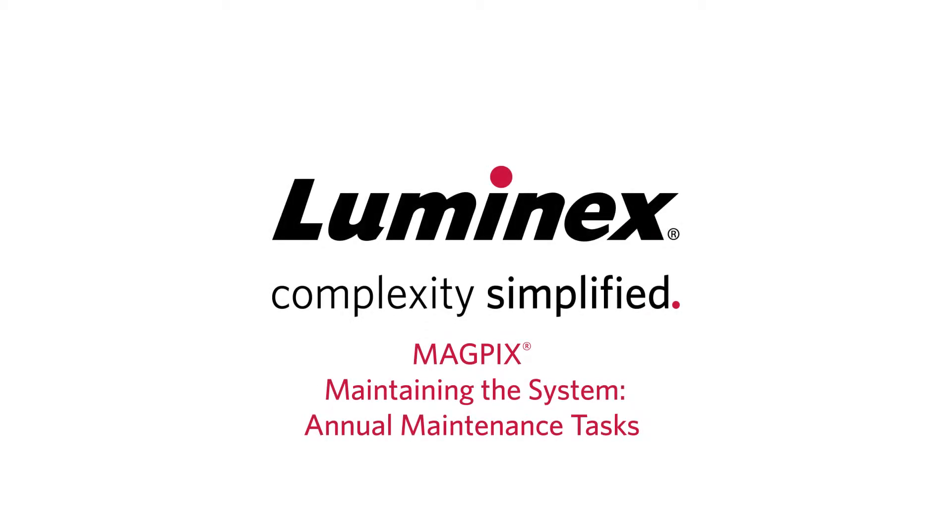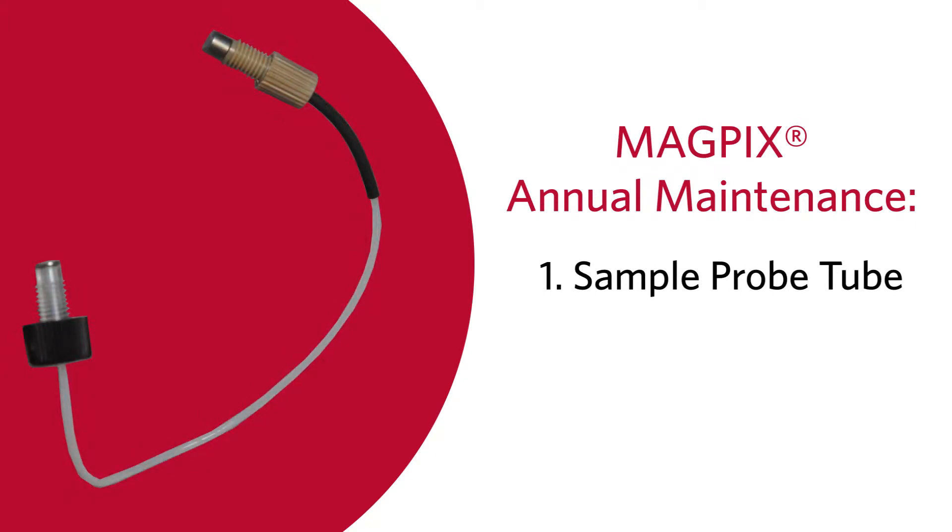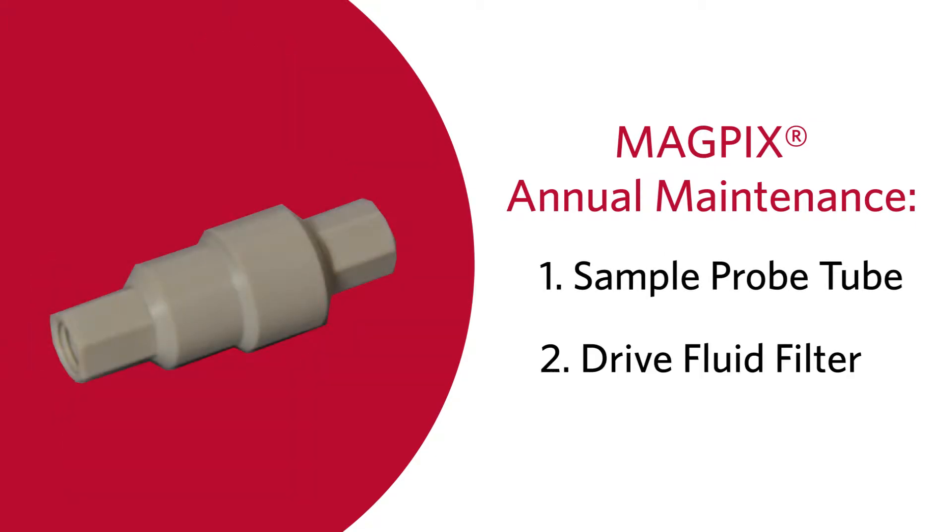Let's learn how to perform the annual maintenance tasks on the MAGPIX. The annual maintenance tasks for the MAGPIX system include replacing the sample probe tube and replacing the drive fluid filter. Semi-annual maintenance tasks should also be performed at this time, and semi-annual maintenance is covered in a separate video.